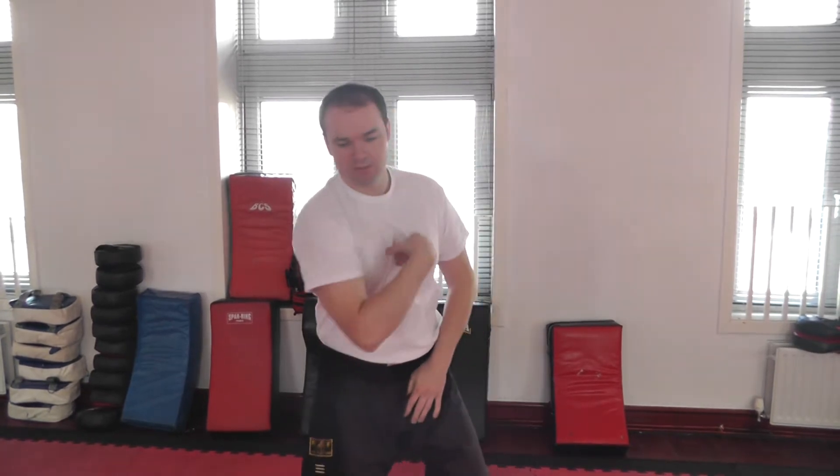Welcome back to Breakthrough Two Minute Breakthroughs. My name is Sifa Ali Blakey. I'm going to give you another application from Tai Chi. This motion that we're using today is called the Master Gathers His Coat.